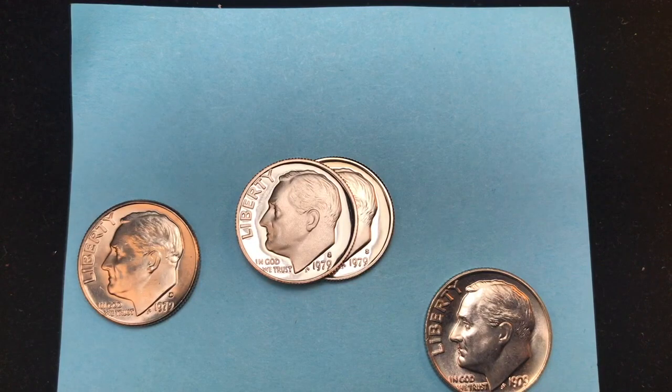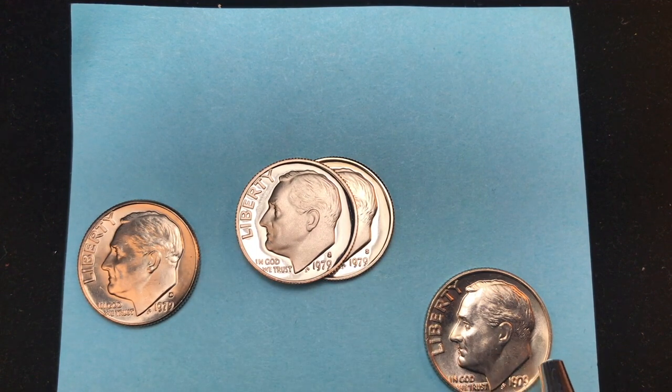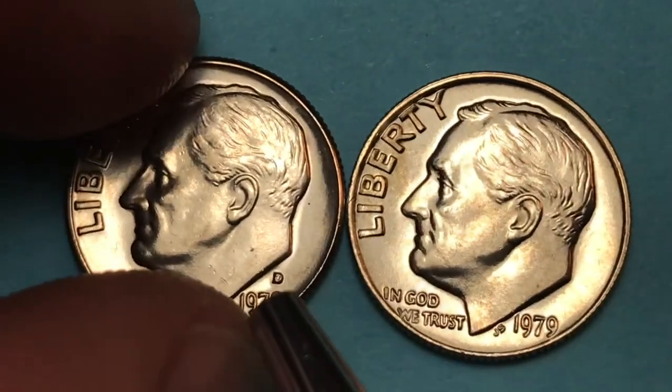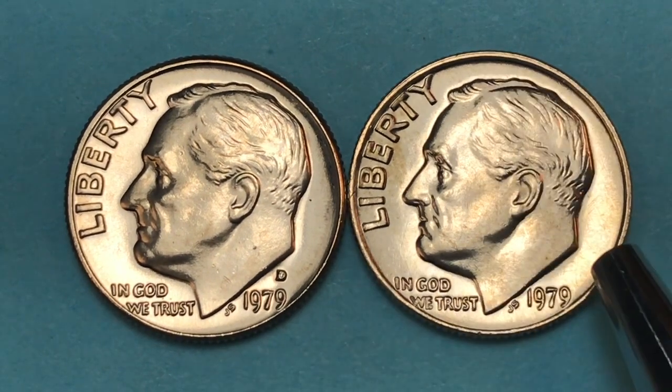Welcome to the DC Coin Real International Coin Channel. We have some 1979 dimes here — the Denver mint marked 'D', a couple from San Francisco, and over here with no mint mark at all, that's the Philadelphia mint. The Denver mint made 390.9 million of these.